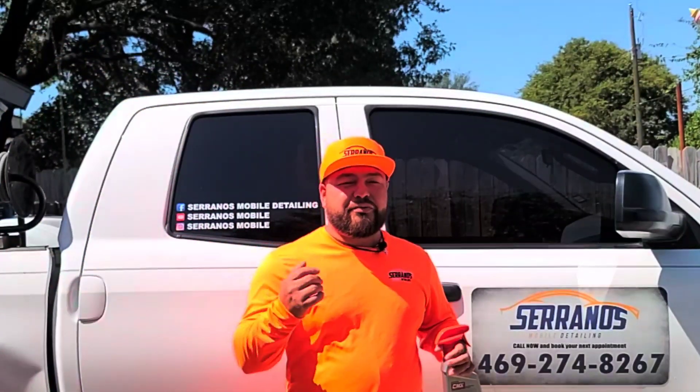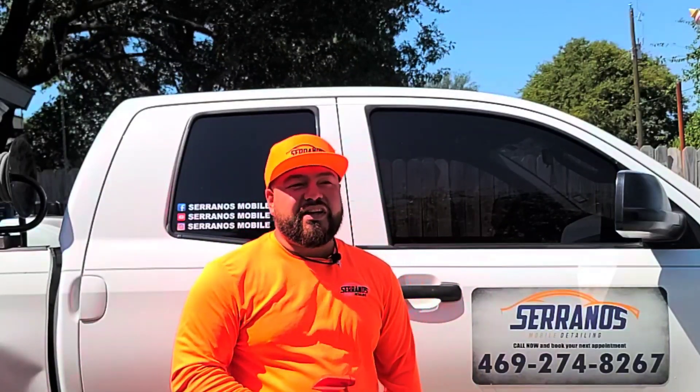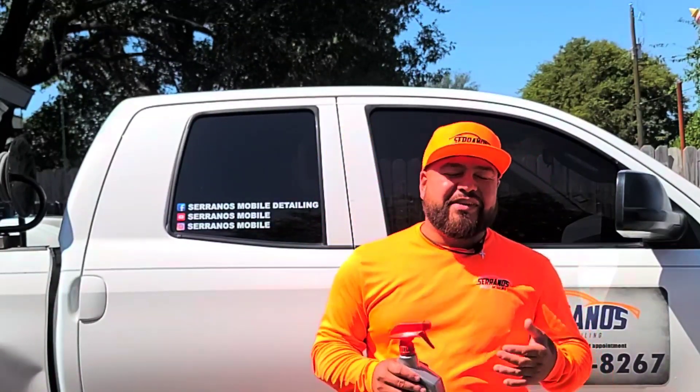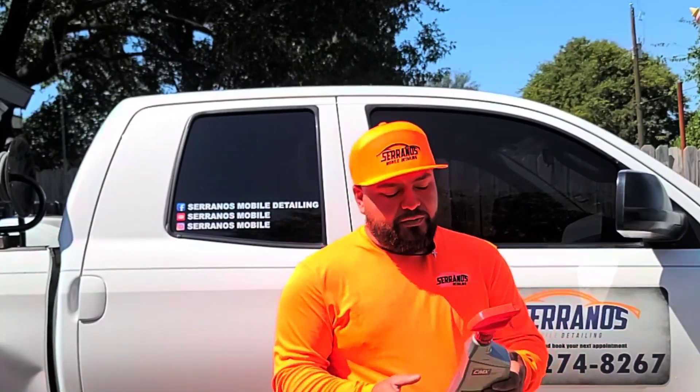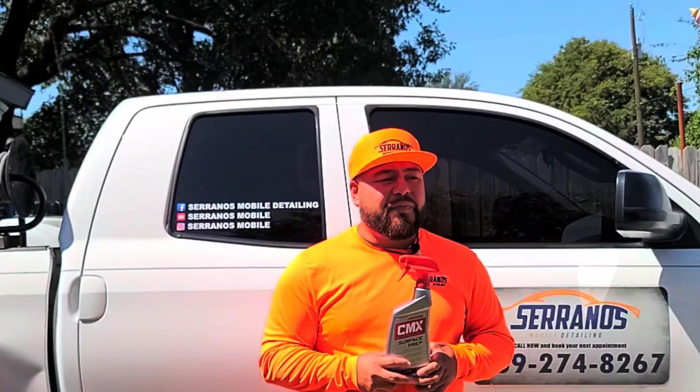Good afternoon guys, god bless you. Carlos here with Serrano's Mobile Detail in Dallas, Texas. Thank you so much for watching today's video. Today I'm doing a product review — what we're going to be reviewing is the CMX Surface Prep Spray, which I have really enjoyed. It's readily available at your local Walmart and is made by Mothers.